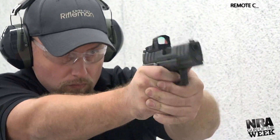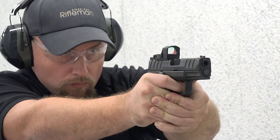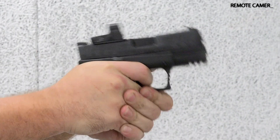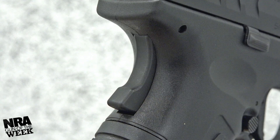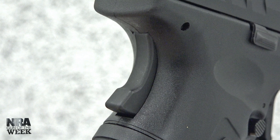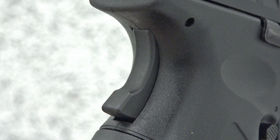Compact and capable, the XDM Elite 3.8-inch Optical Sight Pistol we have here boasts a number of features designed to enhance the user experience. Starting with the gun's passive safety systems, there's a grip safety housed at the rear, below the beaver tail, and mounted vertically along the back strap.